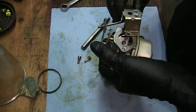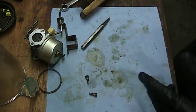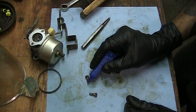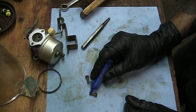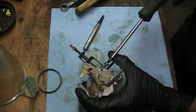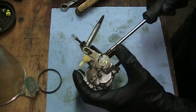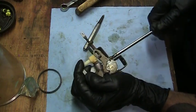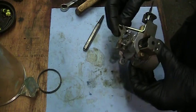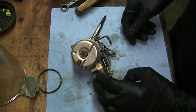Put our choke bracket back on there. Little bit of 242 blue Loctite — a little drop, half a drop. This should do it for the carburetor — I mean, it wasn't too dirty. I don't think anybody's ever had the emulsion tube out before. I'm going to get this animal bolted back onto the engine, get a little bit of fuel in it and see what happens. Stay tuned guys.